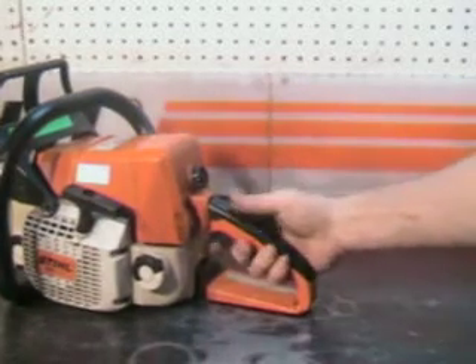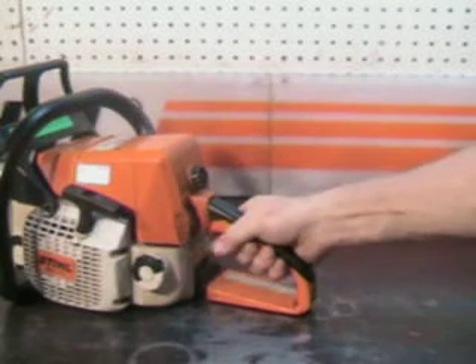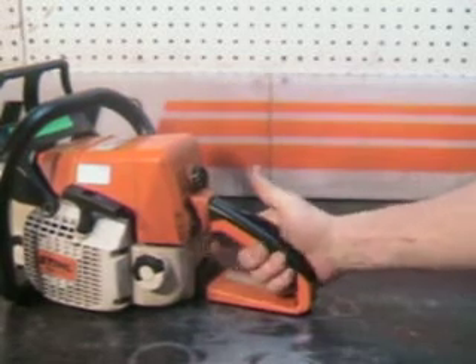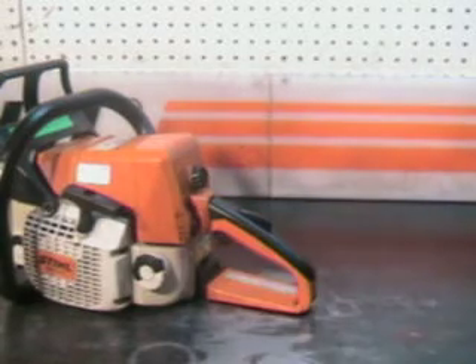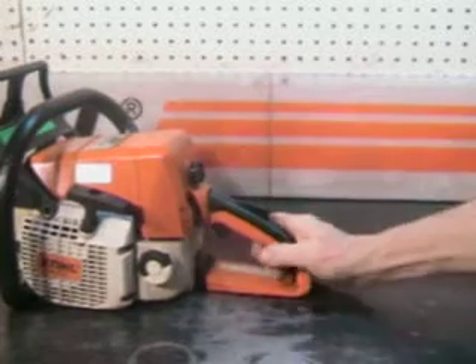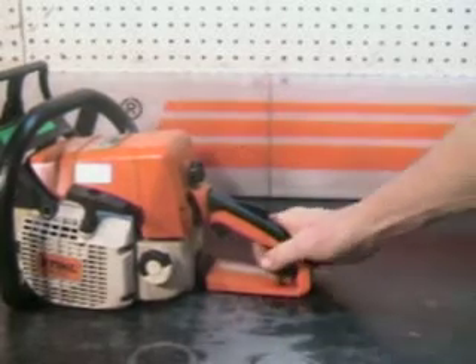That's the operator presence lever. It's a great safety feature — your trigger will not operate unless your hand is in place. It's a great safety feature in case this saw is left idling on the ground, which it should not be. You can see it won't throttle up.